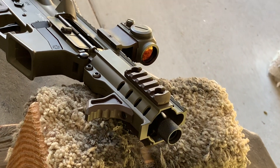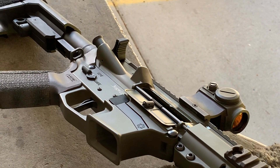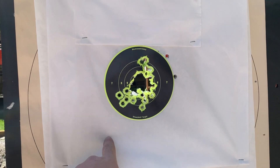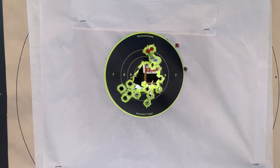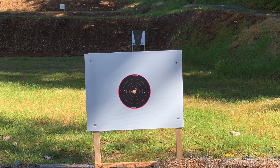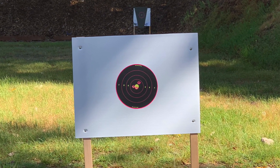Look at this sexy thing here, man. This is sexy. Look at that. Here's 15 yards on a 6-inch shoot-and-see. I liked it so much I decided to take this Banshee over to the main range and dial it in at 25 yards on this shoot-and-see here.